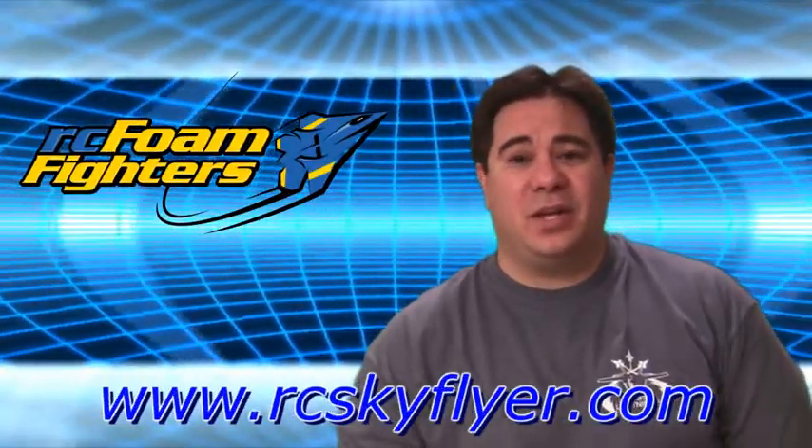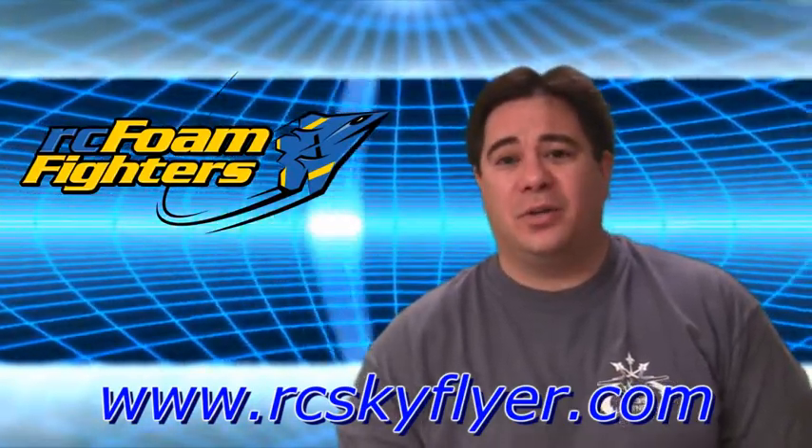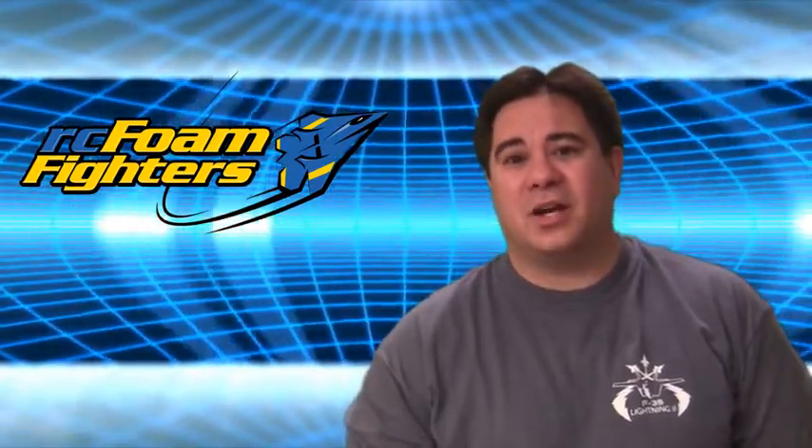So Frank's going to give you a little more details coming up. But basically I'd just like to ask you guys, if you do need EPP and carbon products, that you let RC Skyflyer earn the opportunity to win your business. If you do need any of that product, please check out rcskyflyer.com.